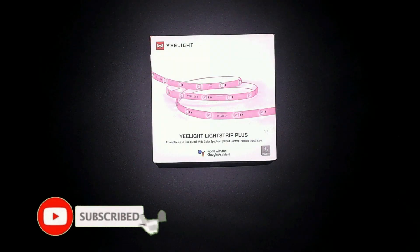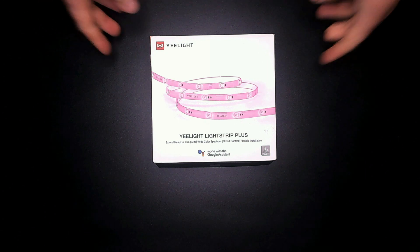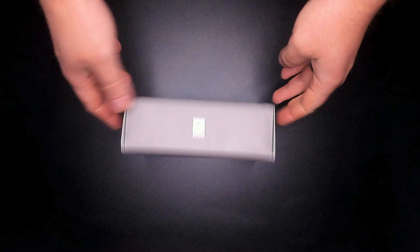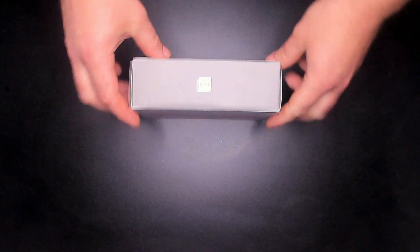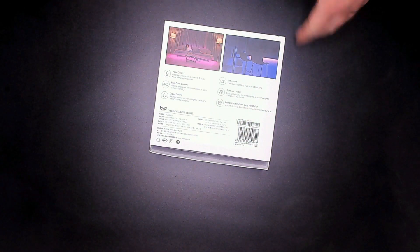It's the Yeelight Strip Plus. In the box, this comes as a two meter light strip. You can add on one meter light strips up to eight times, giving you a huge 10 meter light strip. This could be used to light up your whole house, your Christmas tree, or even guide planes down safely. With 48 individual RGB LEDs separated out by 40 millimeters or 1.6 inches, this light strip will certainly be able to brighten up your day.